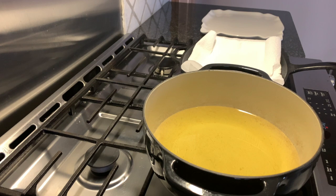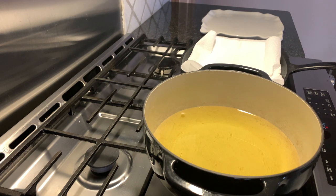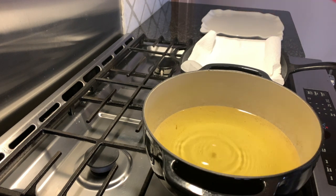Now it's time to heat up the grease. We're going to make sure the grease is ready by dropping in a small piece of breadcrumb. It doesn't seem quite ready yet, so we're going to wait and check again. When you see the breadcrumb bubble and float to the top right away, you know it's ready.